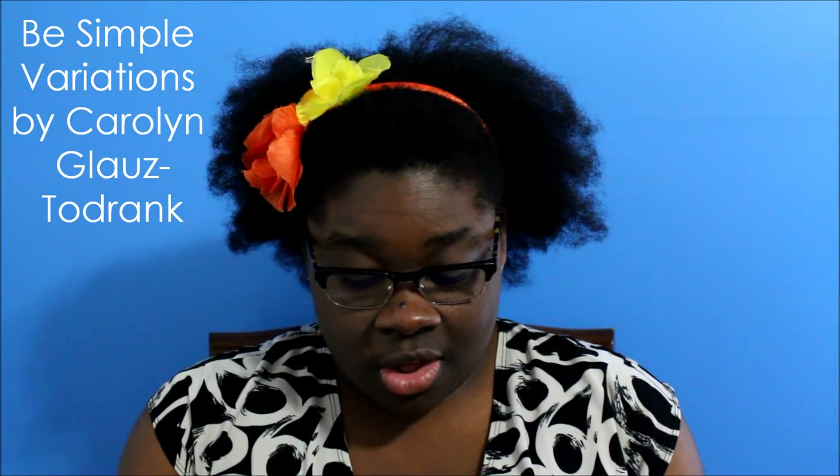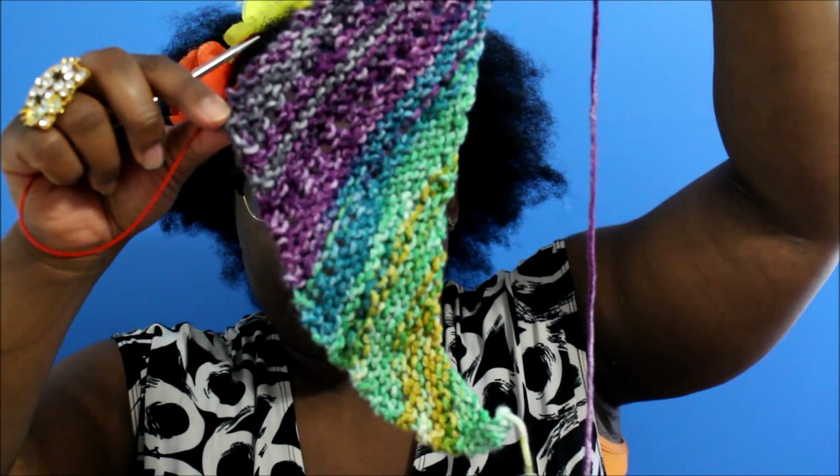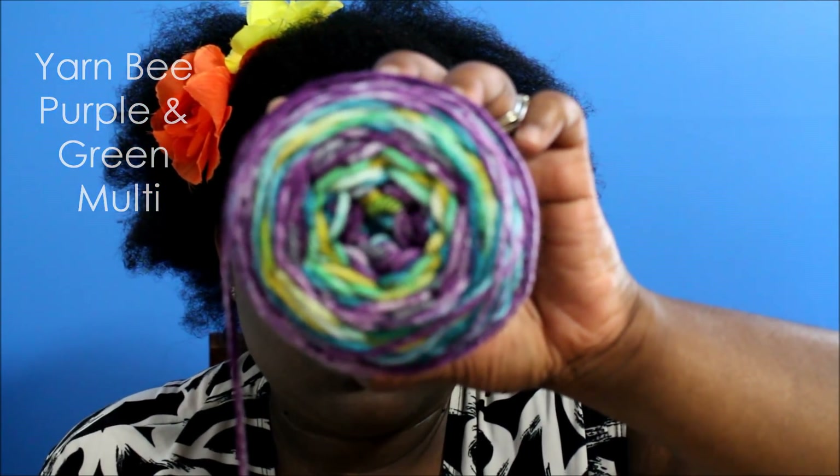Alright, moving along — those were my finished projects. And now for my work in progress. This is a project that I've had in my Ravelry queue forever. It is the Be Simple Variations shawl — it's a knitted shawl. They have the regular Be Simple and then the Be Simple Variations, which has more lacy work in it, more holes in it. So this is what I've done so far. I really like this yarn — I also picked it up at Hobby Lobby. What I like about it is it is a low-pill acrylic yarn, which is what drew me to it. I've had this yarn forever. Let me let you see the colors up close.